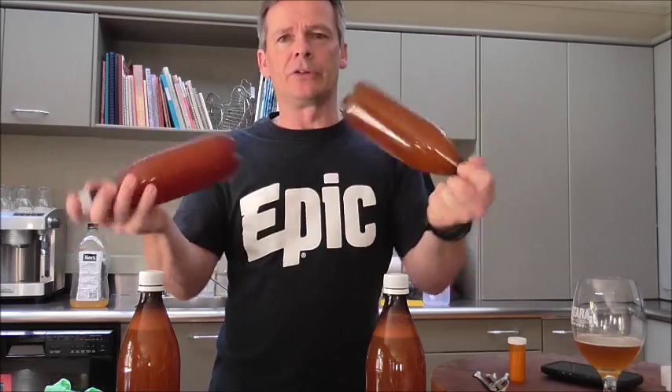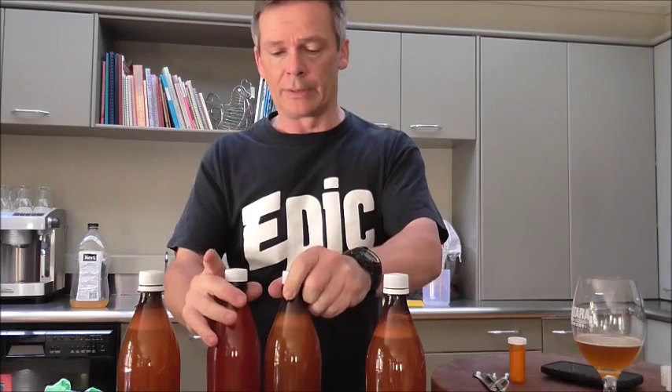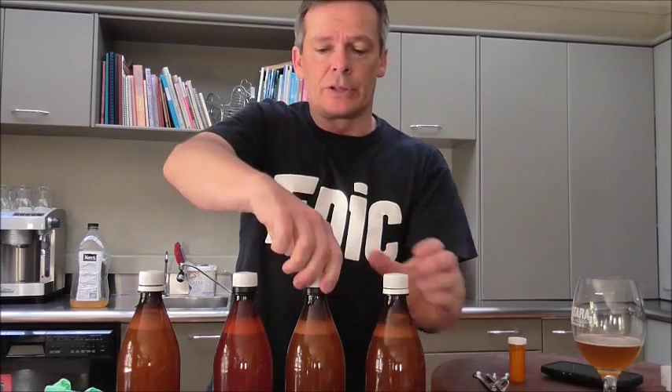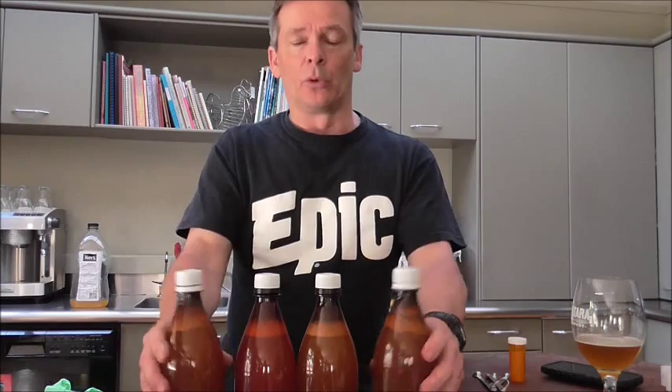Something I've done differently in the last couple of batches is I haven't added any extra sugar to the juice. I used to do that, but after watching Rick from Homebrew62, he just used whatever sugars were in the juice itself, and on the last batch that worked quite well. If you don't add any extra sugar you'll still end up with about a five or six percent cider.